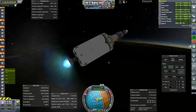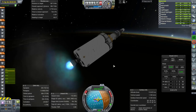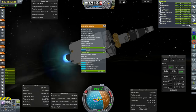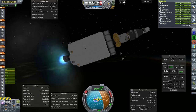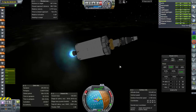The J2 will relight to start us on our way to the moon, but it won't finish that burn — the upper stage RD-58 will. Let me double check that it's properly configured. Yes, it is the RD-58, which means a 10-minute burn time. I can't really check that right now, but I believe so.